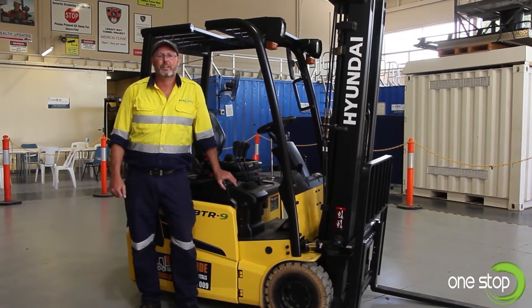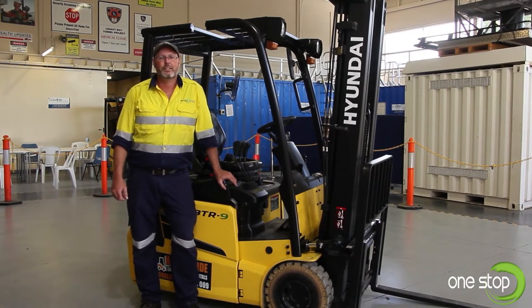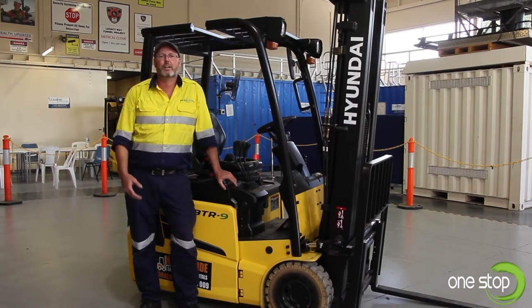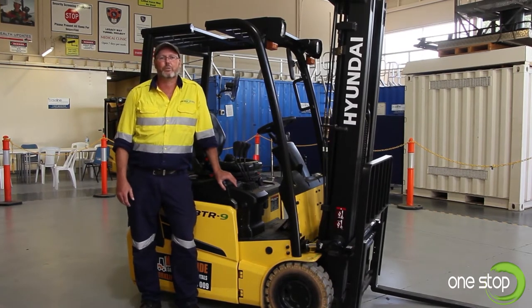Hi, my name's Kieran. I'm a trainer here at One Stop Training. Today we're going to talk about conducting a pre-start and a post-start safety inspection of an electric forklift.